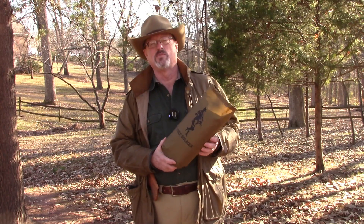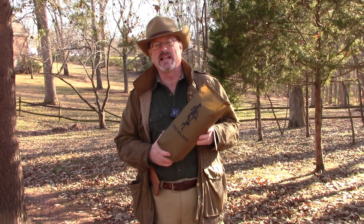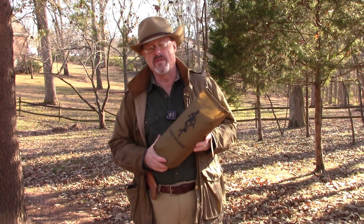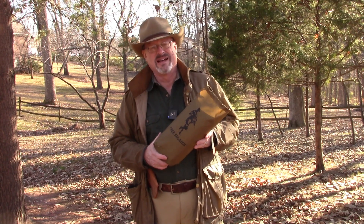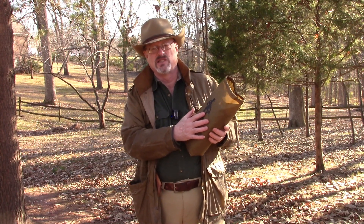This thing weighs about 2 pounds 12 ounces, so it's a little heavy for a get-home bag. But for a bug-out bag, this might be exactly what you need to create a nice, comfortable shelter when you're having to spend several nights in the woods or on the trail. We're going to set it up in several different configurations so you can see how versatile it is.